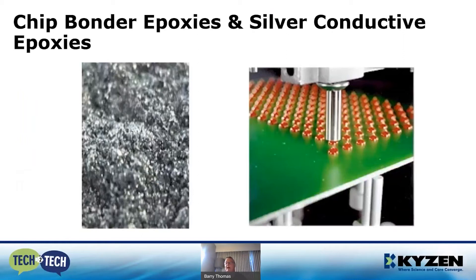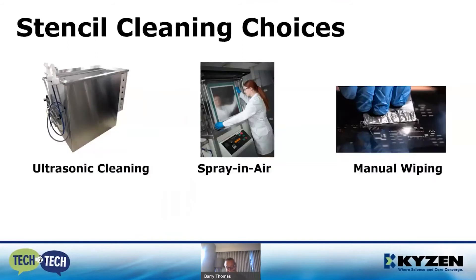Not only are we required to clean the solder paste, but we're also being tasked with being able to clean chip-under epoxies and silver conductive epoxies as well, as they're becoming more prevalent in the manufacturing environment.